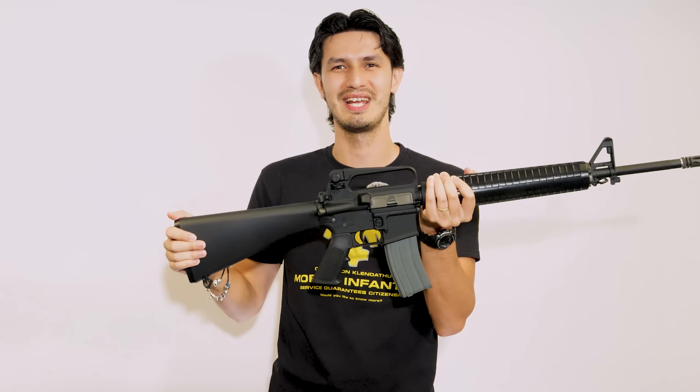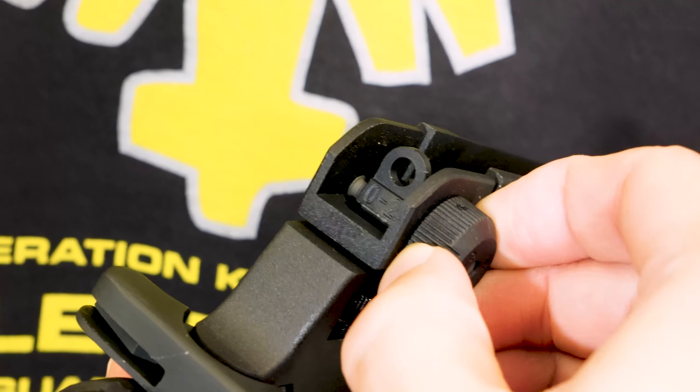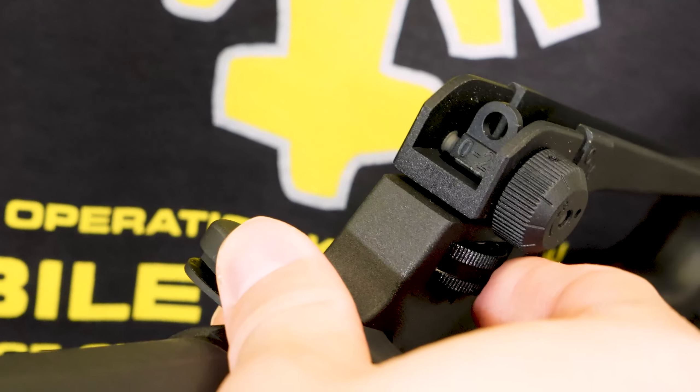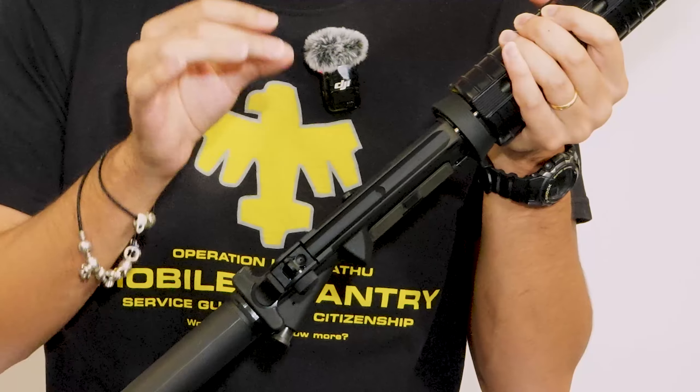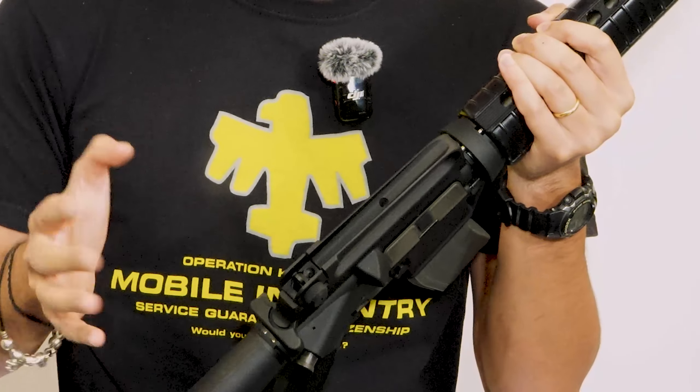Over to the top, and it is the OG carry handle master race yet again, but now with easily adjustable rear aperture sights for both windage and elevation in two precision settings. The carry handle also features a hole in order to attach older-style sights and attachments, or genuine third-party rail adapters, should you wish to add stuff on.